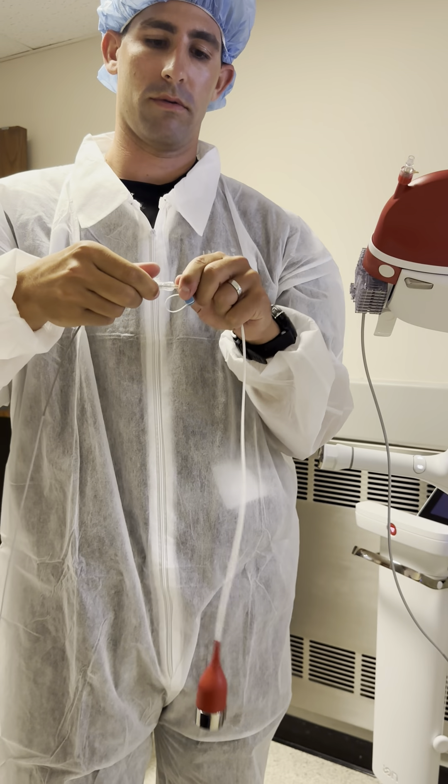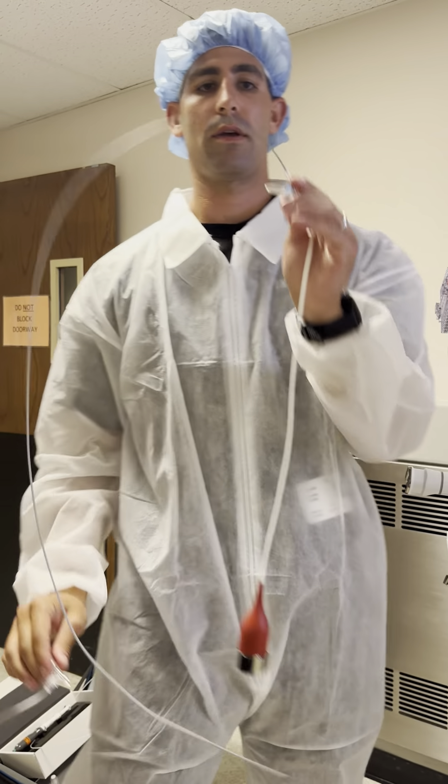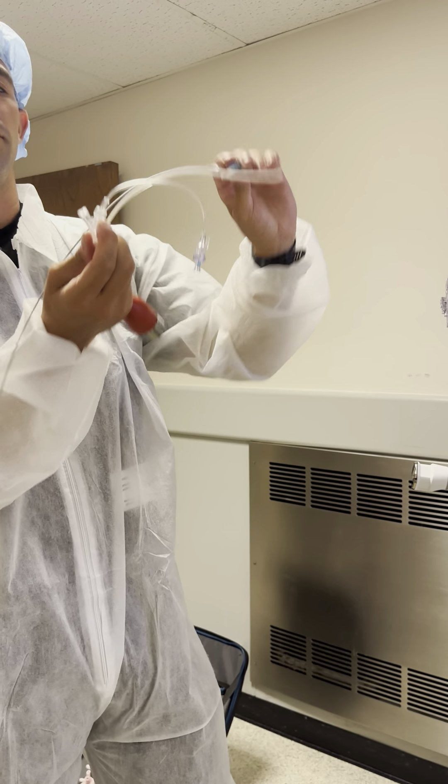I want to unscrew the adapter that I had put on before. This gets tossed. This is going to be reprocessed with Purple Wipes.